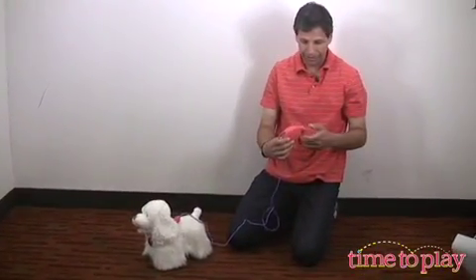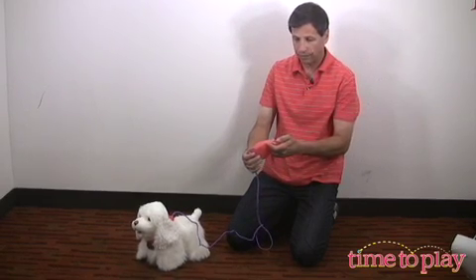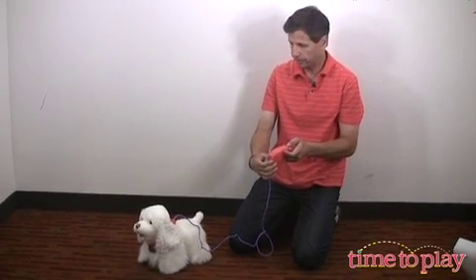The best part about Go-Go is you get to walk Go-Go. You have a controller that goes forward, left, or right. So let's Go-Go-Go.